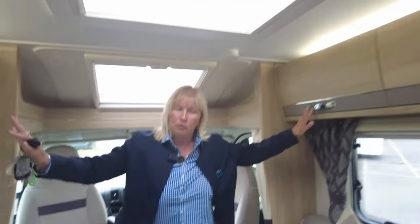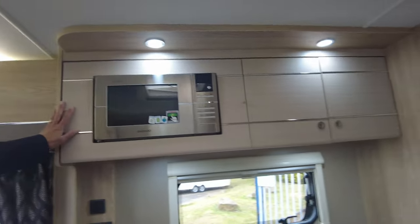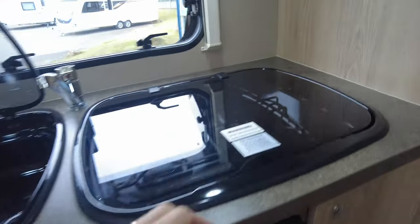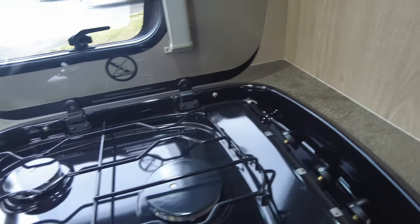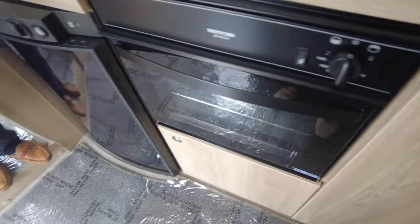There's no shortage of storage cupboards in here. The kitchen area is well equipped — we've got a microwave, a good-size sink, a fridge that works on gas and mains electricity, a three-burner gas hob, and a combi oven and grill.